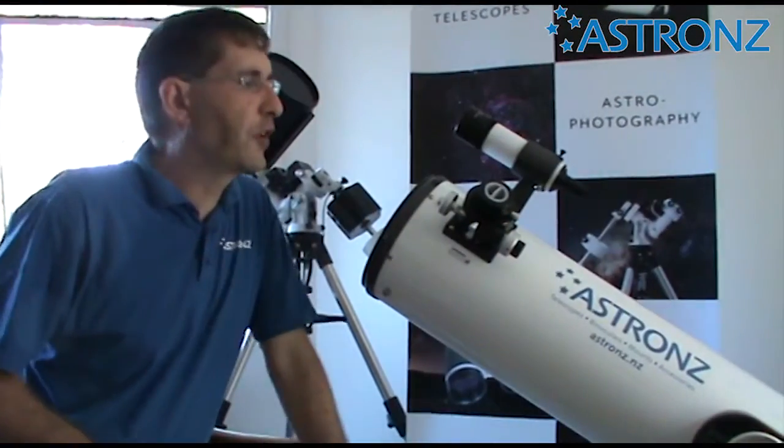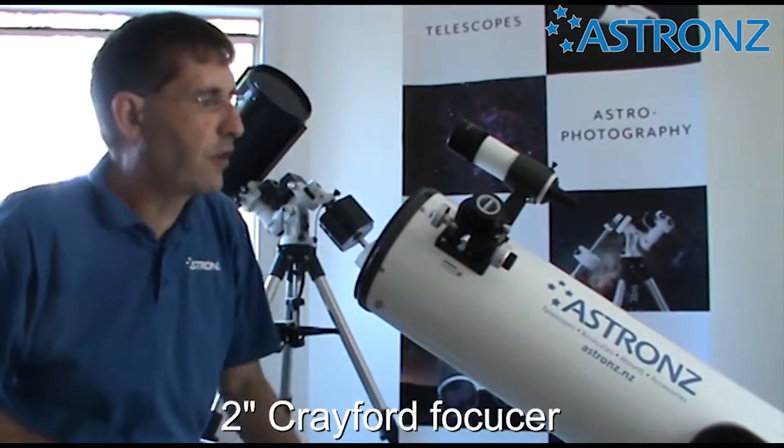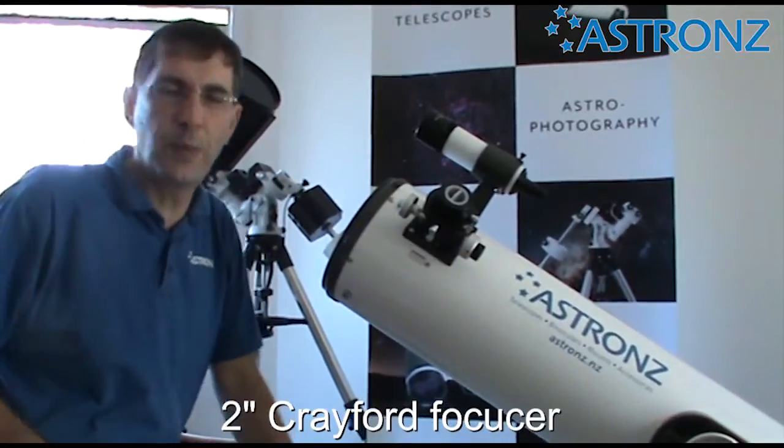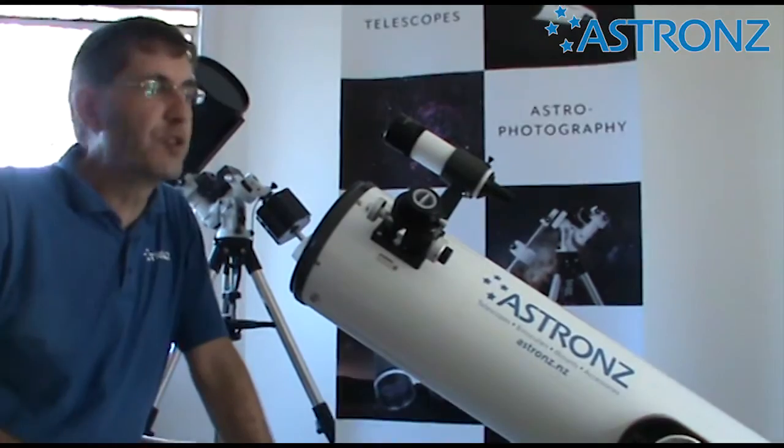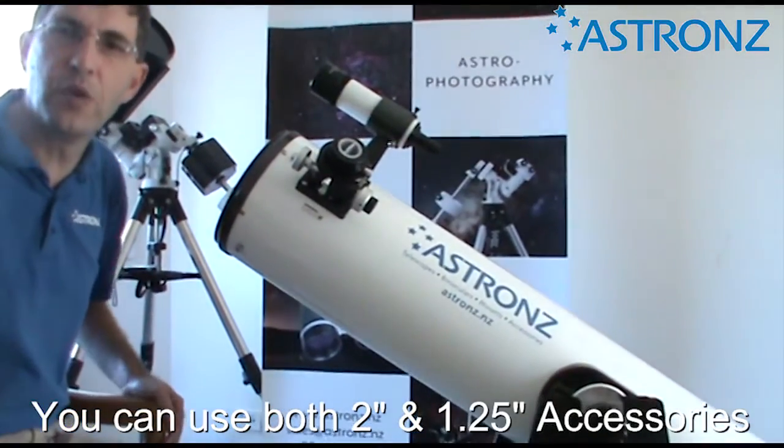On your telescope is a two inch Crayford focuser with a 10-to-1 micro adjustment, and it has a one and a quarter inch adapter on, so you can use it with both two inch and one and a quarter inch accessories.